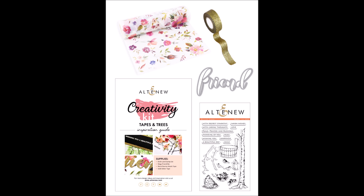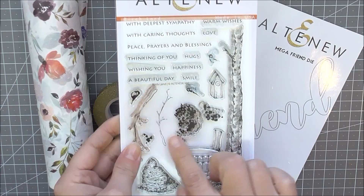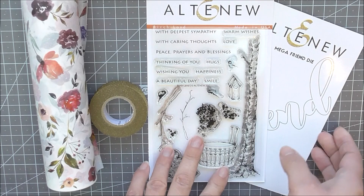This is Tapes and Trees creativity kit from Altenew. This is a specially curated collection of products created to inspire your creativity. Let amazing woodland images and wonderful washi tapes be the focus of your handmade projects.